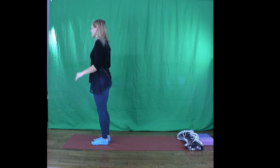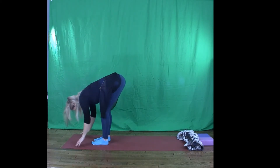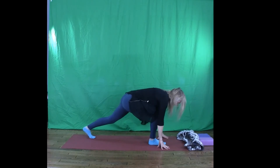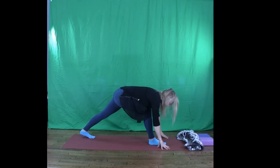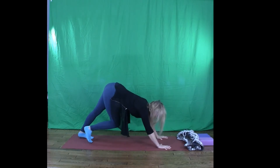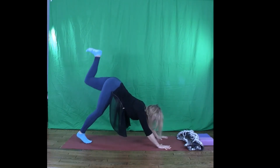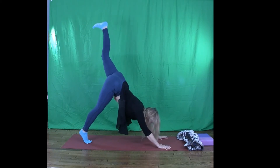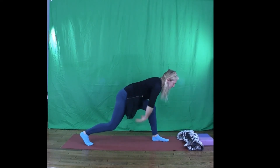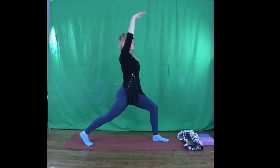Come to the top of your mat. Mountain pose. Soften into the knees, fall forward. Downward dog. Send your left foot up to the sky, reach it out, stretch it out. Exhale, hug in, knee towards nose, and step your left foot forward. Adjust your back leg so you're not too much on a tightrope. Then figure out through your body, through your leg strength, through the connection to the ground, how to bring yourself all the way up to high lunge.